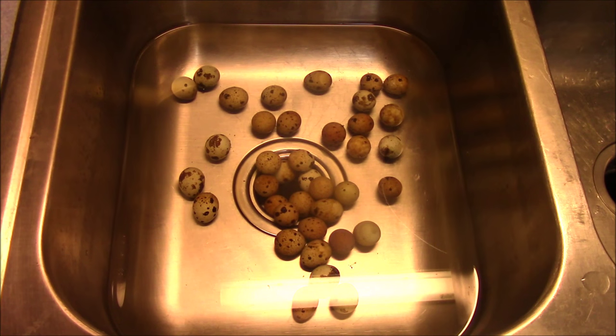Hey there, it's another Slightly Redneck video here. I'm going to show you today how to hard boil quail eggs. It's going to be a pretty quick short video because there's really not much to the process.